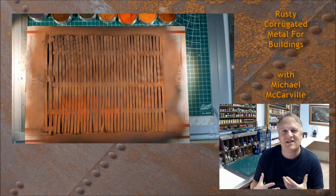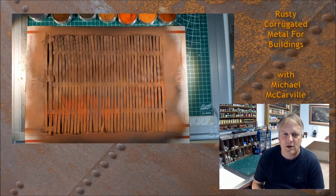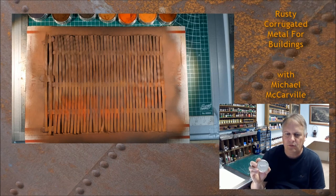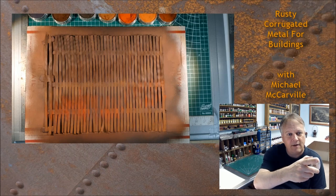This is the fun part — this is when you really feel like you're being an artist. You take a whole bunch of chalk powder. There are weathering powders made professionally, or you can get little boxes of art chalk and just carve that up and make it yourself. In this example we're using pan pastels, which come in art stores, are really easy to find, and come in a lot of different colors.